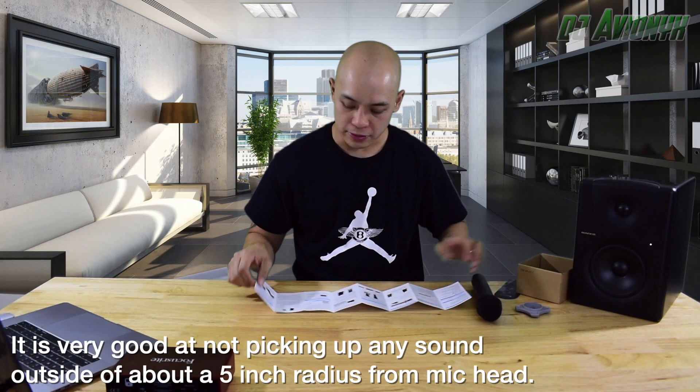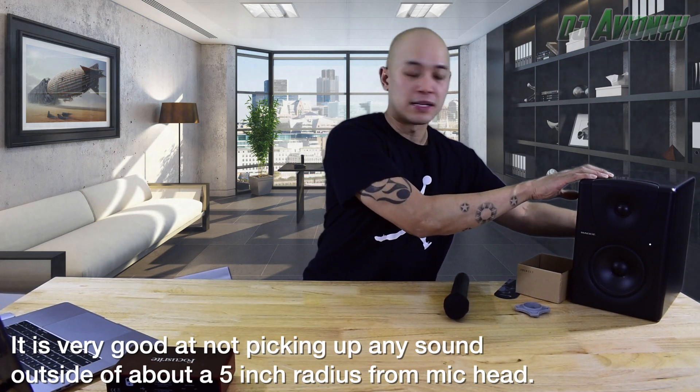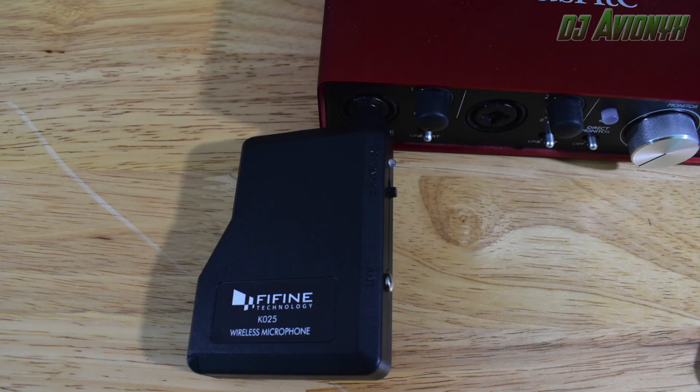Now we are going to test it hooked into my Focusrite Scarlett 2i2 audio interface plugged into the laptop, and we are going to record in Ableton Live to see how the sound quality is coming from the other end. Let's turn this back off, plug the K025 receiver into the Scarlett 2i2, which is plugged into the laptop and outputting back out to the speaker. One, two, three — sound check. Now we are going to hit record in Ableton and check the sound quality back.